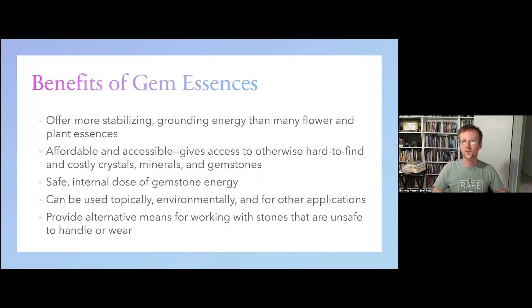When it comes to working with gem essences, a lot of what we see is more or less in line with traditional flower essence therapy and other similar vibrational remedies. But gems in particular tend to offer a more stabilizing and grounded energy than many flower and plant essences. Our theme for this event is flower essence alchemy and getting in tune with those elemental qualities — we see gems embodying that earth element so exquisitely and effortlessly.